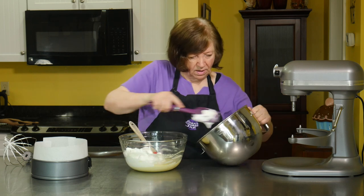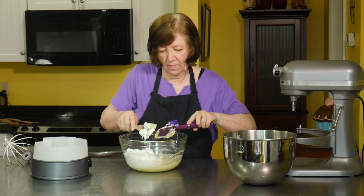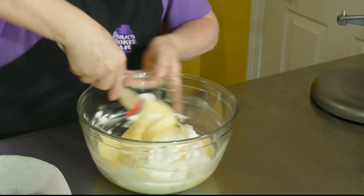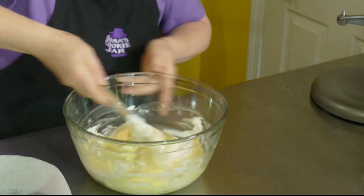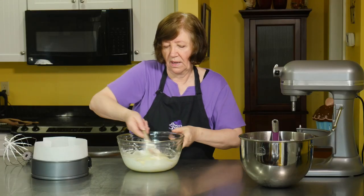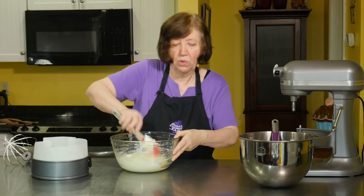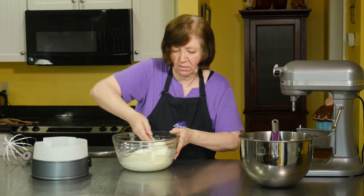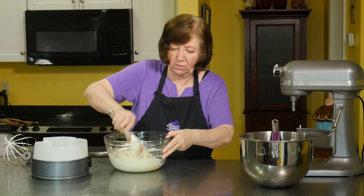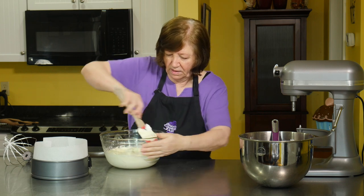Let's get all of the whipped cream out and now we're just going to fold it in. After we fold this and it's all mixed in well, I'm going to put it as the first layer on top of that brownie. Then I'm going to take that whole pan and put it in the freezer for about one hour. If you're going to leave it in there for any length of time before proceeding, cover it with plastic wrap so you don't get a hard top.